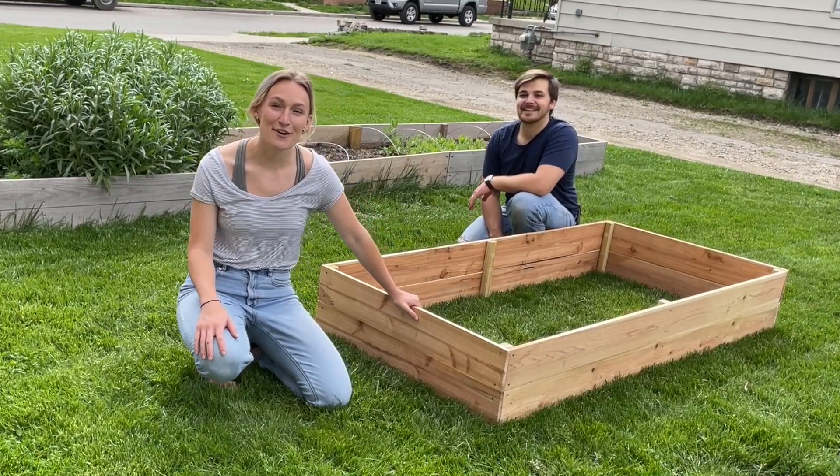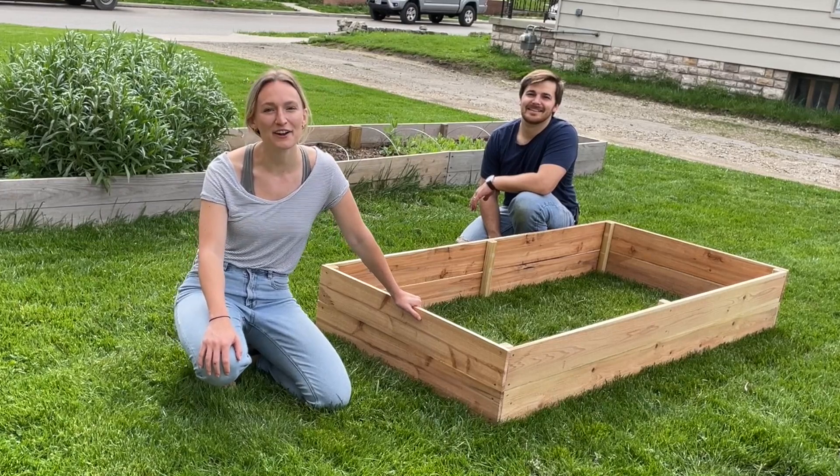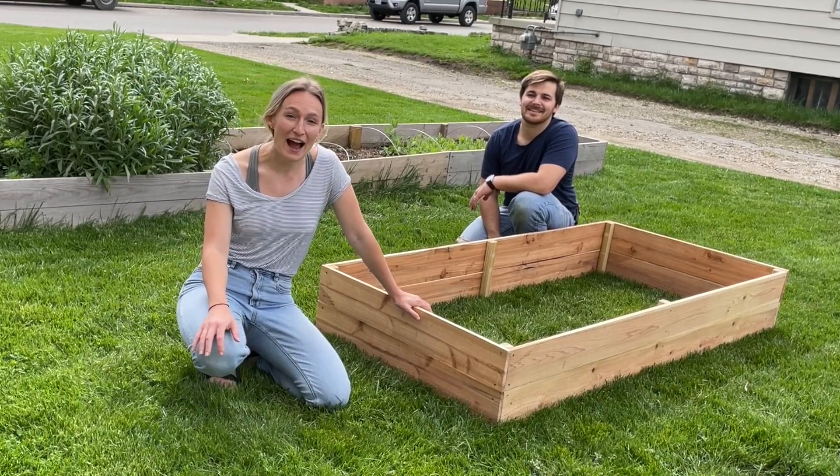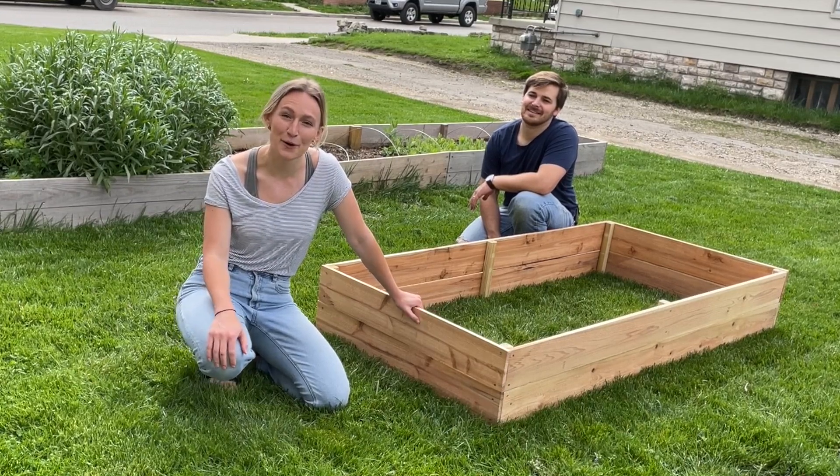Hey friends, welcome back to my channel. If you're new here, my name is Alicia and we talk all about cut flower gardens, how to get a garden set up if you're starting out, and just learning along the way as we start a cut flower business here in Central Ohio.